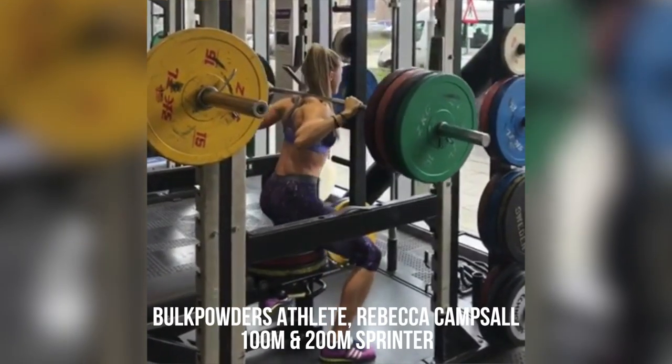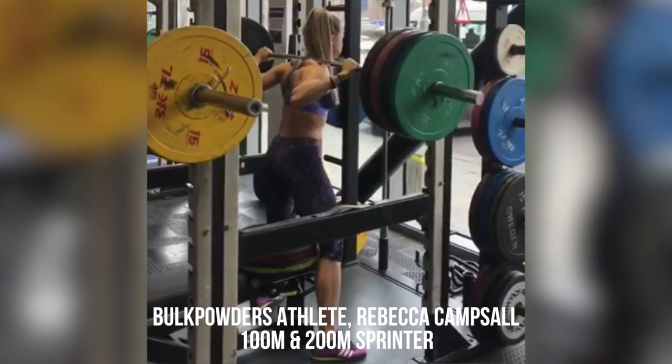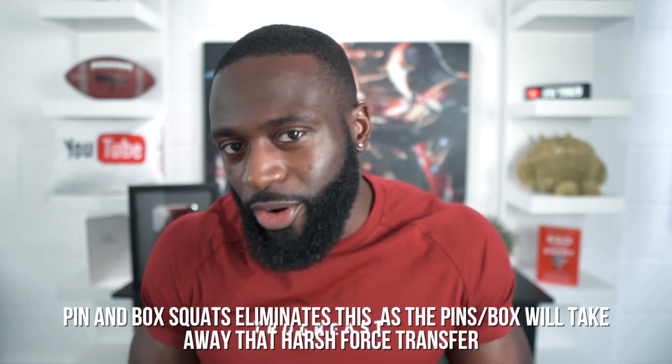Disclaimer: if you see people doing pin squats or box squats from a quarter squat position, they are most likely track and field athletes. Stop trolling them. The main reason why quarter squats damaged me is because I was doing them with no pins and no box. General mechanics behind the squat: when you go down and then need to change direction, shear force goes straight through your knee. Do that long enough — knee problem.